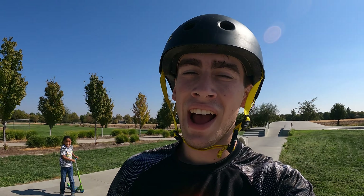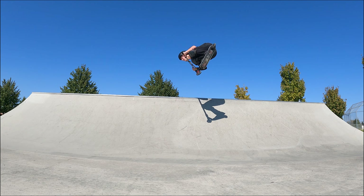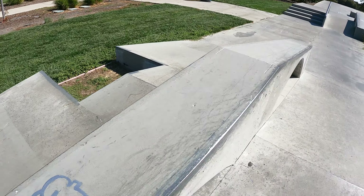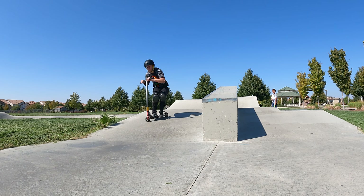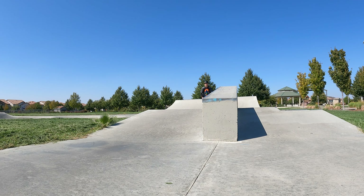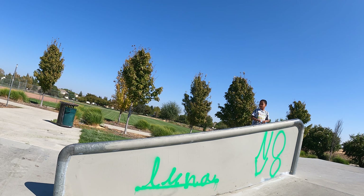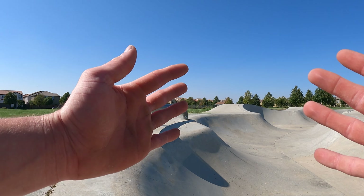Now it's time to show you guys the rest of the park and then skedaddle to the next park, which is Tanzanite. There's water in front of the gap so I'm only going to hit the A-frame — I'll do a trick over it and then hit the hubba. Alright, lastly hitting the rail and then Tanzanite.